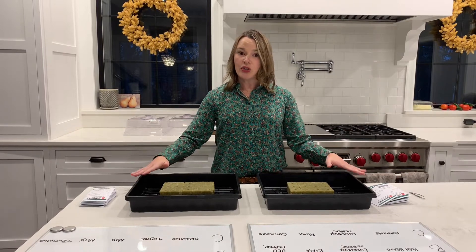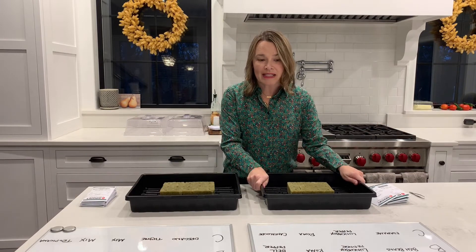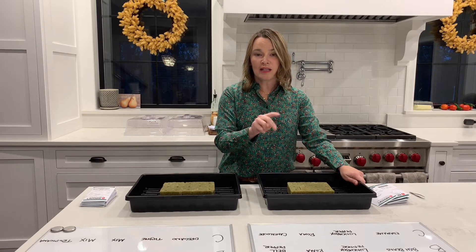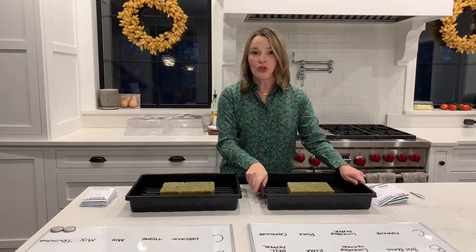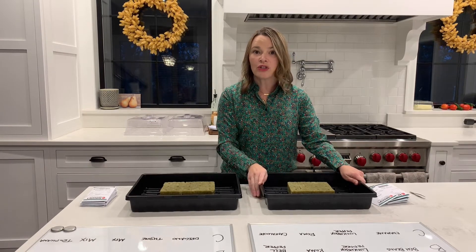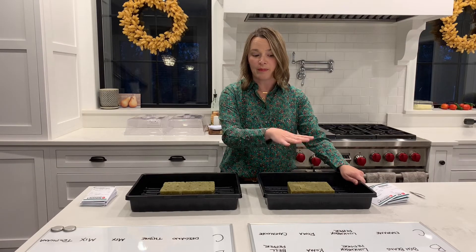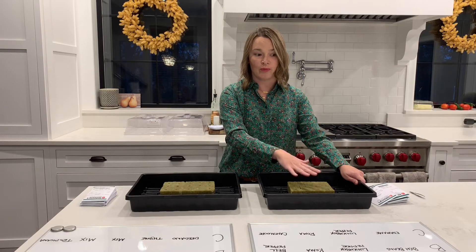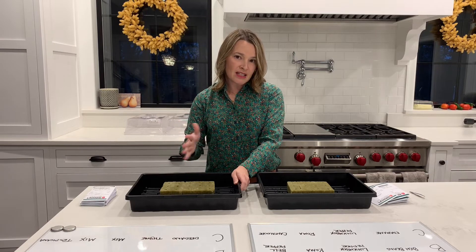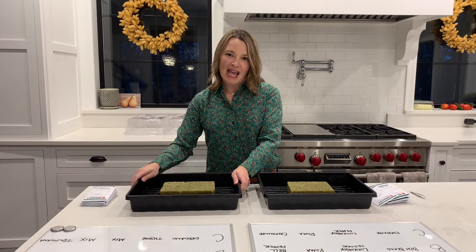I separated them into two different trays because I have my peppers, tomatoes, beans, and jalapeños in this tray. These are going to need two seeds per cube — I'm using two seeds in case one doesn't germinate, and if I get two I'll remove the weakest one before putting it into my aerospring system, since you want one plant per cube. For the herbs I'll put about six seeds per cube, and for my lettuces about eight to ten seeds per cube.